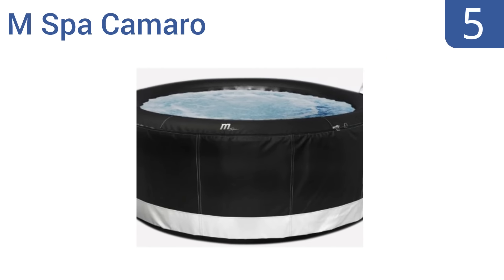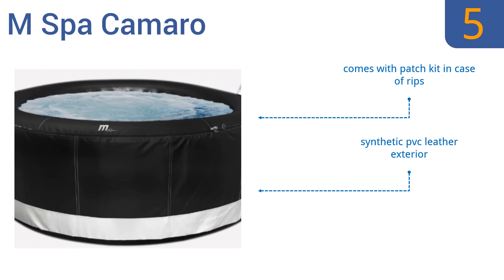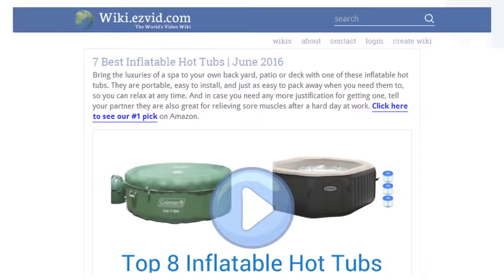Coming in at number five on our list, you'll never want to get out of the M Spa Camaro hot tub once you've experienced its massaging jets and bubbles. Its patented built-in control box is easy to access and operate from the warmth of the water. This is an inflatable tub you won't often deflate. It has a synthetic PVC leather exterior and comes with a patch kit in case of rips — it's an expensive but well-made option.